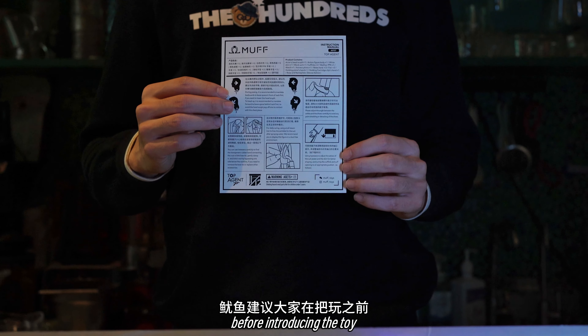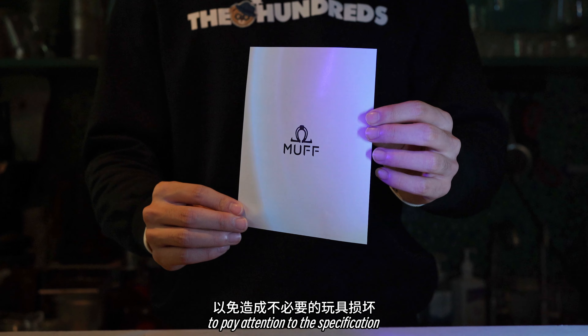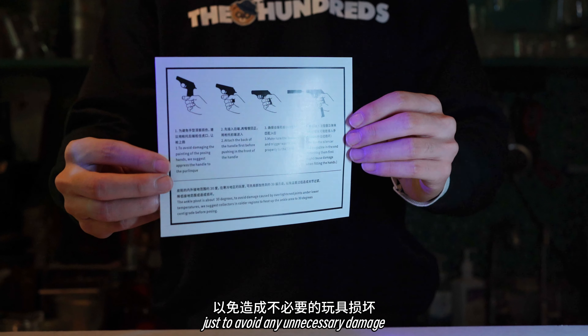Before introducing the toy, I do recommend everyone to pay attention to the specifications, just to avoid any unnecessary damage.